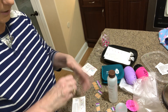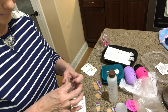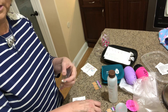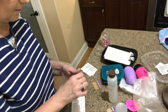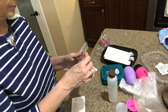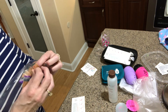The first time I tried them I wasn't sure, but by the second time I put them on — after watching a couple of videos — I really liked them. They last a long time, they never chip. I've worn them for two weeks and you can see where my nails grow out before they ever chip. They also seem to help strengthen my nails.